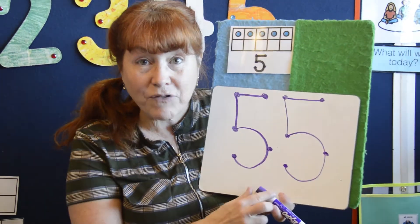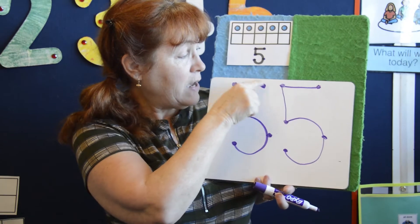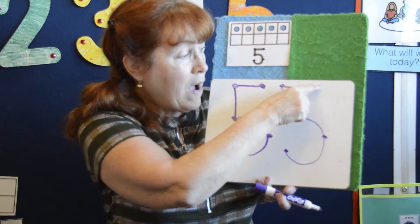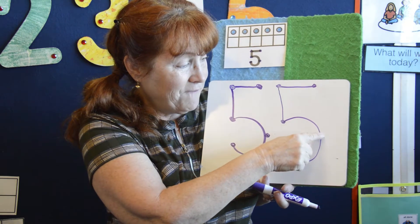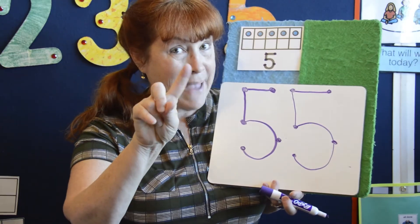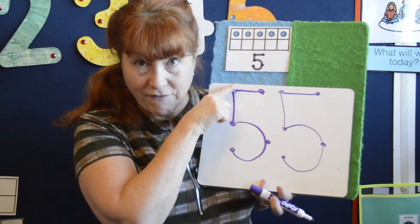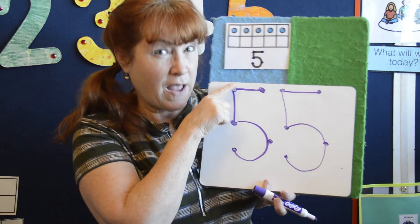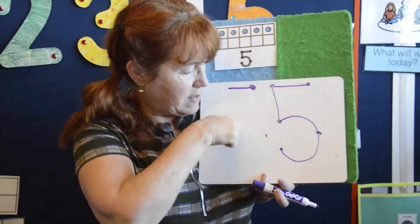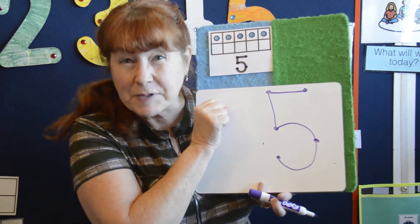Are you ready to count the numbers? We have two fives that we made. Let's start: one, two, three, four, five. And how about over here? One, two, three, four, five. I think I'm ready to erase my five with my magic pointer finger — I'm going to start up here, just like I made the five, and I'll sing the song this time to help you remember it. Down the street and around the bend, fat old five needs his hat, my friend.